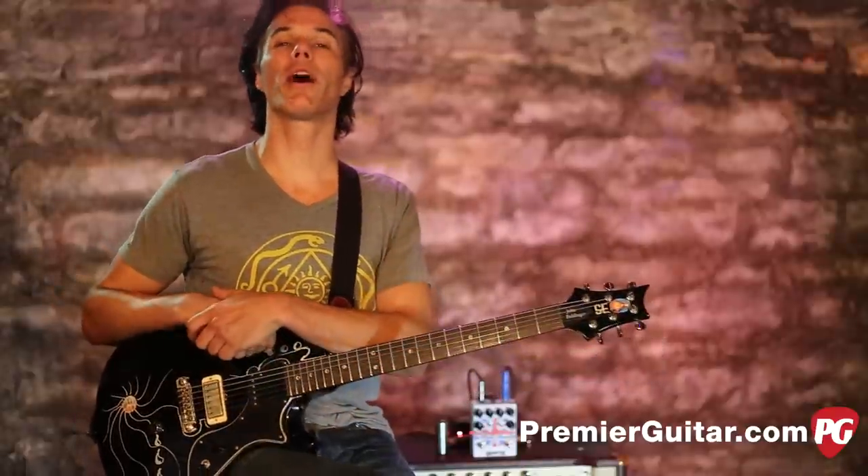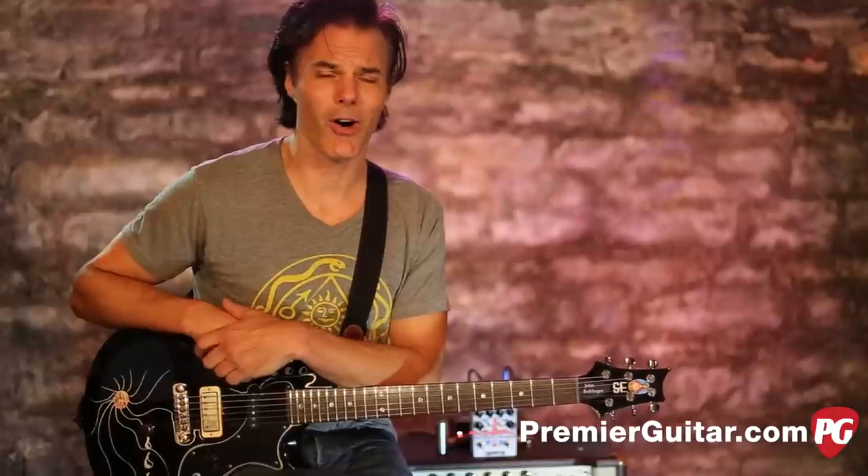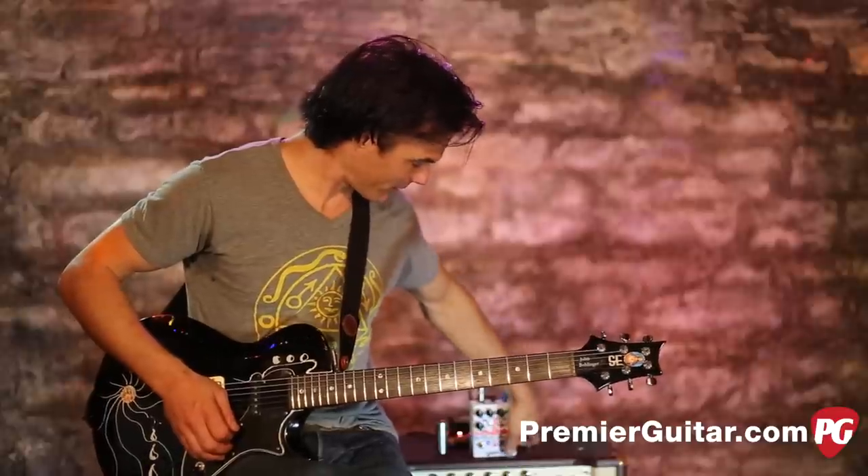To read the full written review, go to PremierGuitar.com. And while you're online, make sure you like us on Facebook and subscribe to our YouTube channel — we've got all kinds of crazy stuff for you to watch. This is John Bollinger. Till next time.